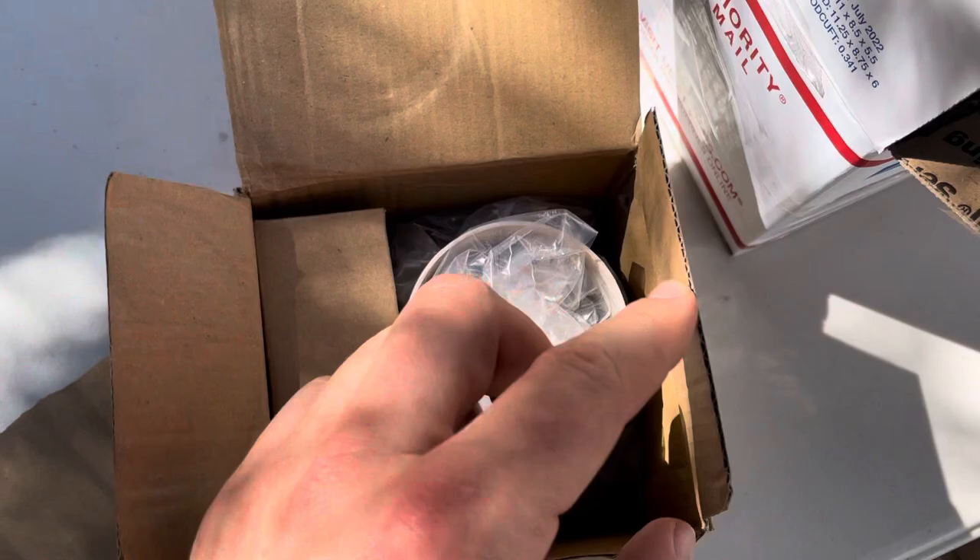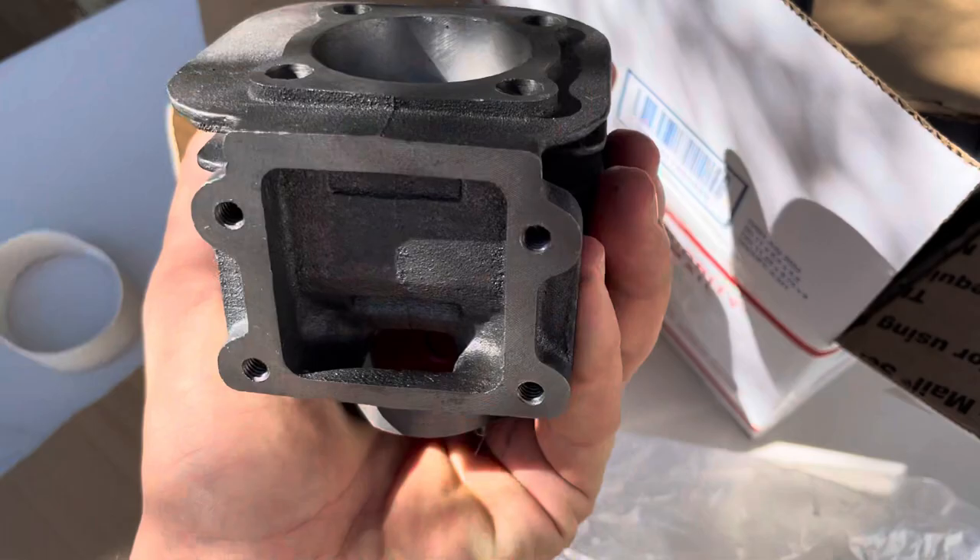Here we have the cylinder. It has a nice little PVC ring to protect it during transport. This little guy is nice and heavy. You've got a nice Minarelli cylinder here included in the box — really nice. Nice big area for your reed valve there, nice large ports, and the piston is already in there.